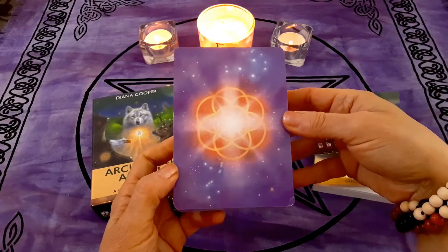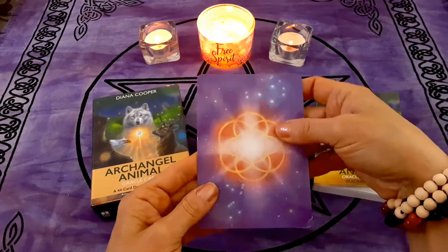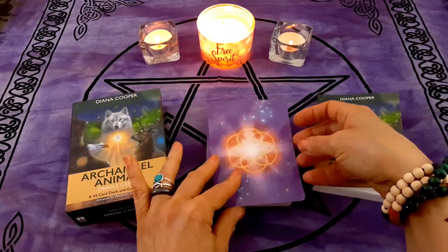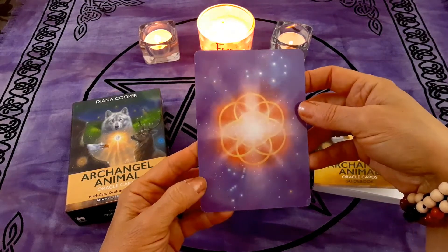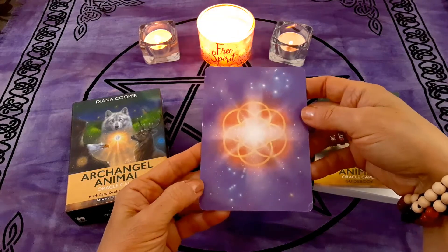This is the back of the cards — very beautiful. The card stock is really good; it's a Hay House deck and I always like their card stock. The cards are slightly glossy, so you can see there's a reflection — they're a bit hard to photograph.